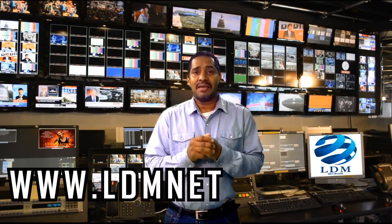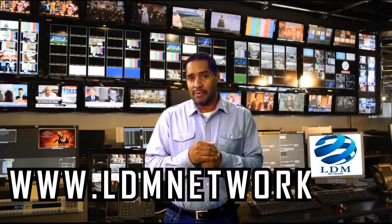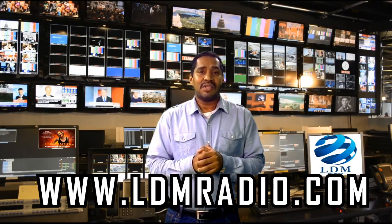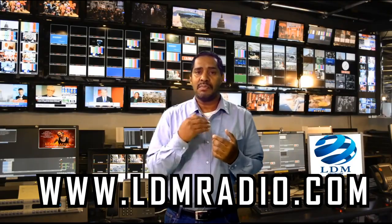I'm Charles Alman, proud to announce the new internet television station called LDM Network. On this station we're going to be bringing you live talk shows, music reviews, independent music artists, videos, sports, live events, and much much more. Go to www.ldmnetwork.net for more information. And if you are an independent artist or you love to hear independent music, go to our new radio station called LDM Radio at www.ldmradio.com for more information on where to listen or submit your music.